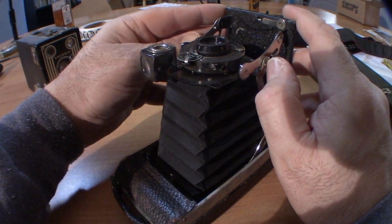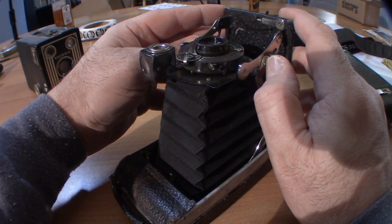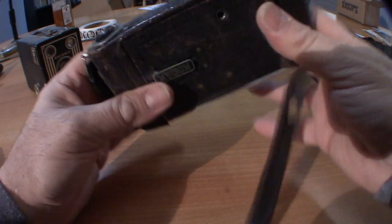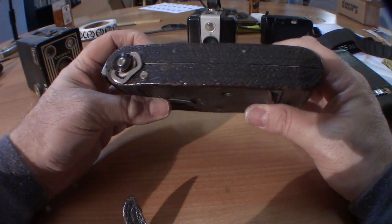There's also a button to close the camera — usually here, but it'll be in different spots based on what model camera you're using. Close that back up. To load these cameras, you will need to find the back.